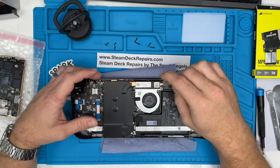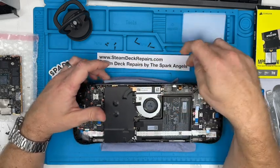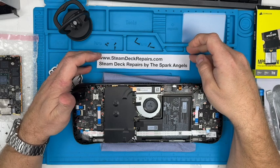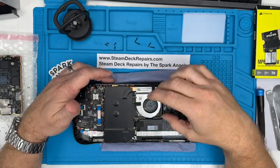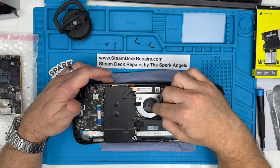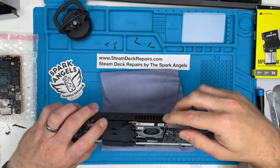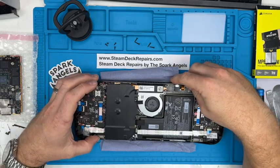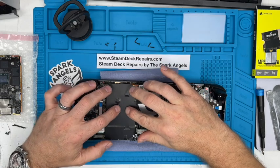It looks a bit like a Mac board fan. We're Apple specialists at Spark Angels and have been for many years — check us out at sparkangels.co.uk. The cooling fan is a lot different. It's got a bigger intake here; the other one had just slots. The exhaust seems the same, but this is very different and it's a lot more different underneath there.